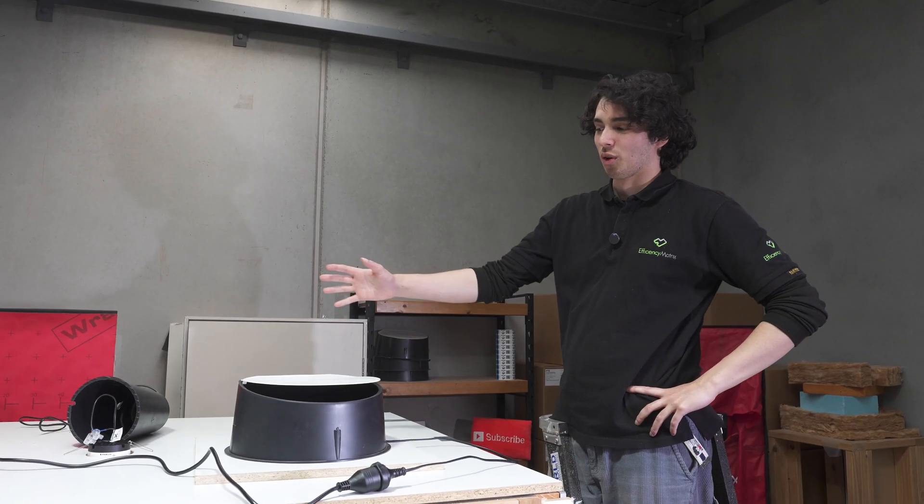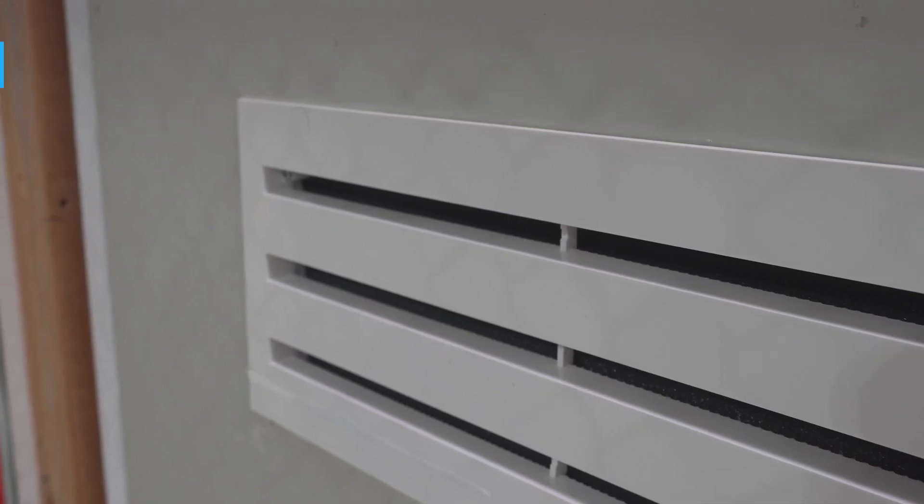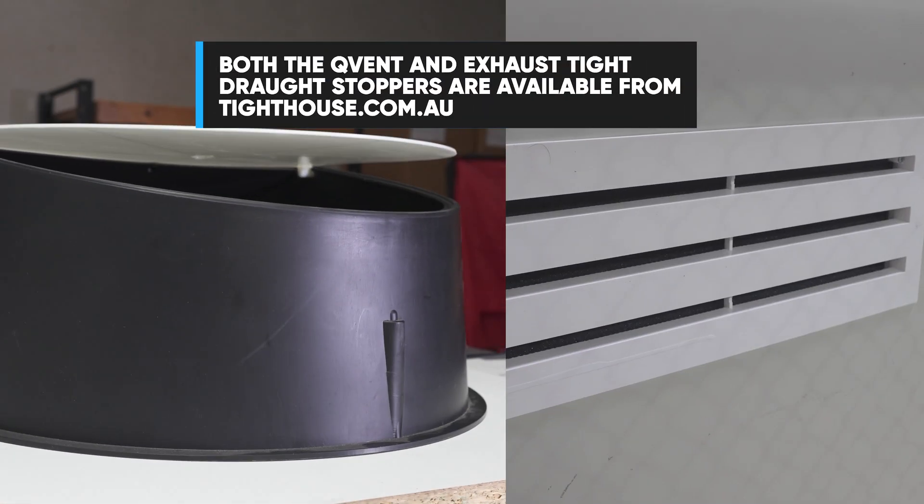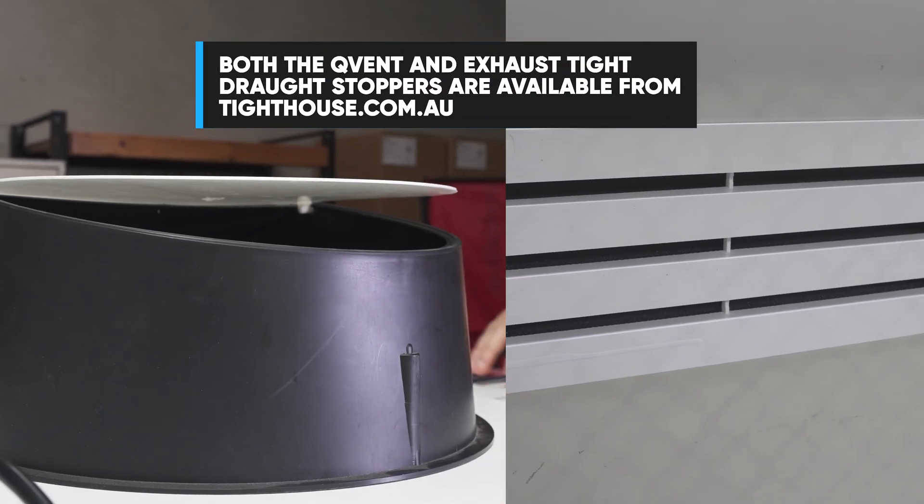The Q vent is a great addition to this system. It means that even with your bathroom door closed, you still have enough supply air so that our draft stopper can be lifted and our fan can be running at really high efficiency. Both of these products are available at tithouse.com.au.